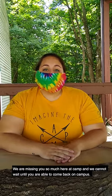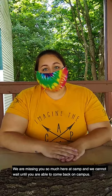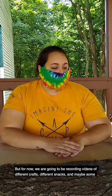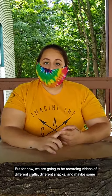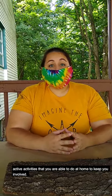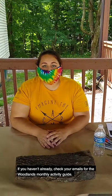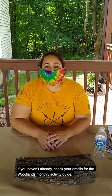Hey campers! We are missing you so much here at camp and we cannot wait until you're able to come back on campus. But for now, we're gonna be recording videos of different crafts, different snacks, and maybe some active activities that you're able to do at home to keep you involved. If you haven't already, check your emails for the Woodlands Monthly Activity Guide.